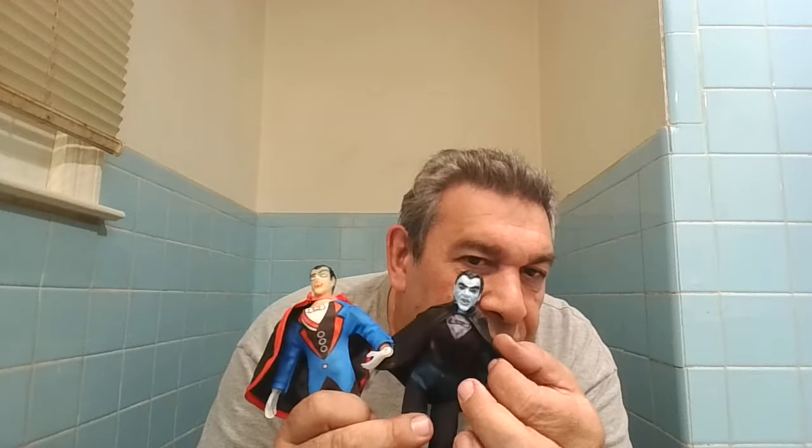Let me show you the Draculas again, for those who didn't see my other video — shame on you for not watching it. I put a black Sharpie on the trim of the cape. I could have just taken this cape, which is from Jack's Pacific's Dracula, and just taken that cape off and put it on and called it a day. But that would be kind of like cheating — it wouldn't be as innovative as my idea.